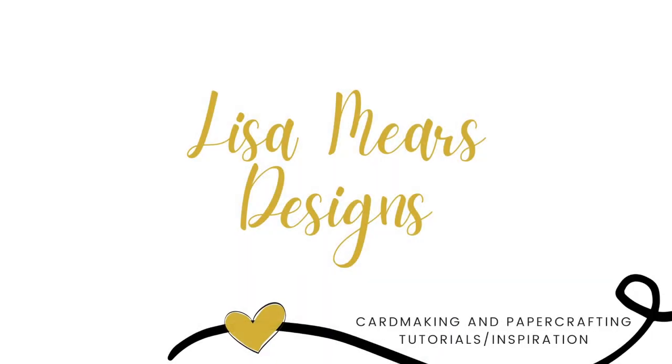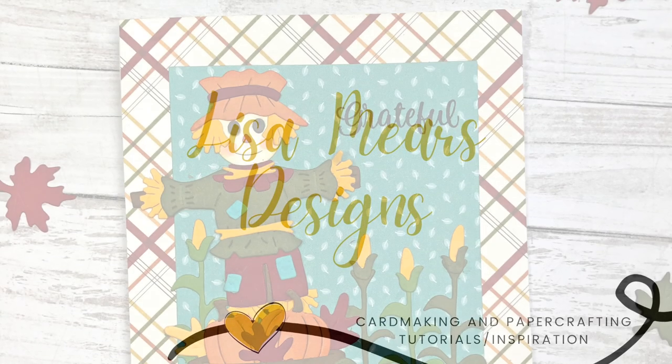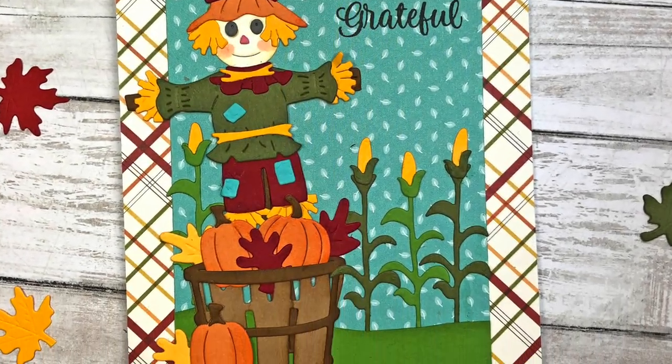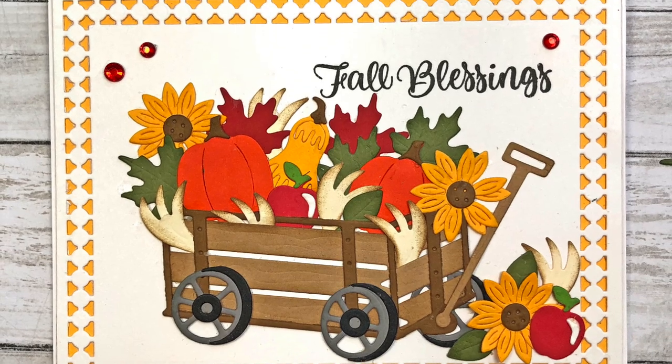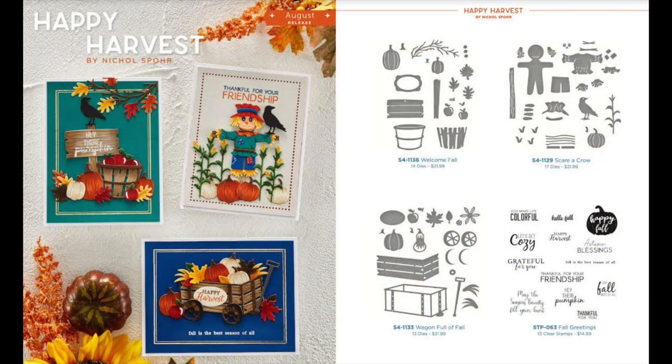Hey everyone, it's Lisa. Thank you for joining me today. Today I'm going to be making some fall cards using Spellbinders Happy Harvest collection by Nicole Spohr. There are three die sets in this collection and one stamp set.